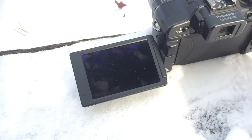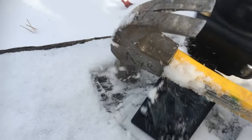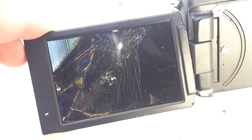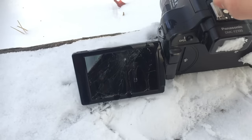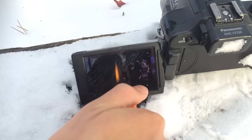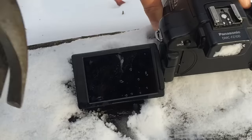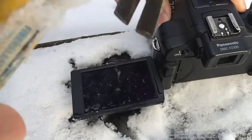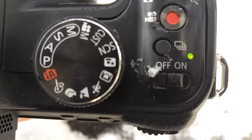What a beautiful screen it is. What a beautiful screen it is — the beauty of it. There's still one good corner. Still works.